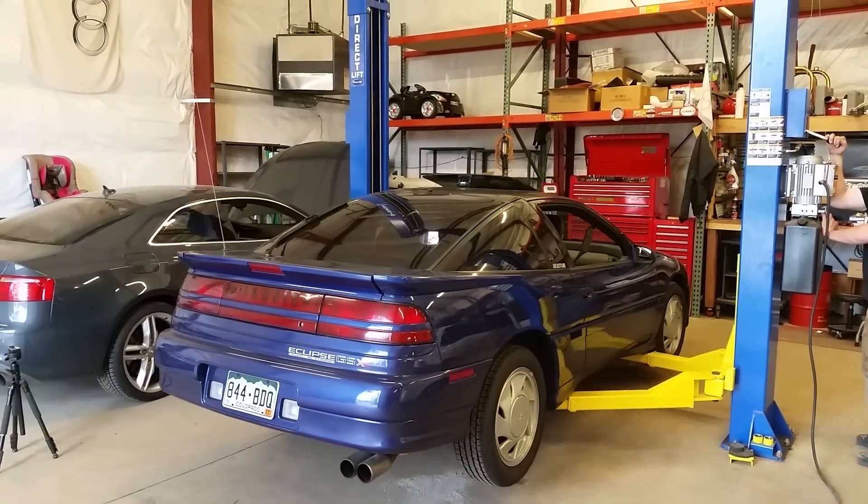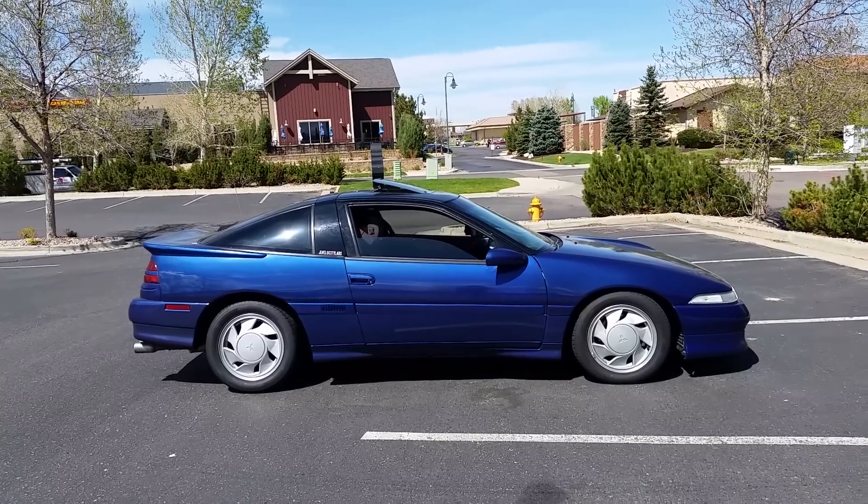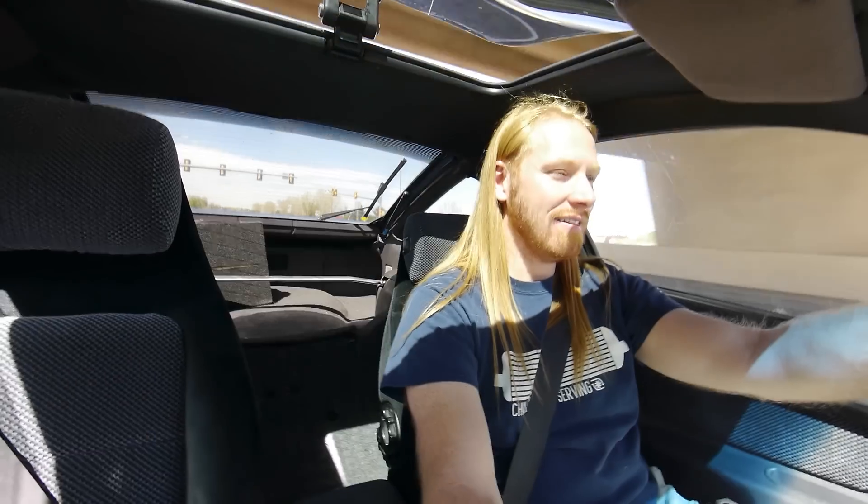The car is running amazing now — staying nice and cool. The wastegates are functioning as they should, so let's take this thing for a rip. It's about 80 degrees in Denver today and the car's running great. I haven't seen temps over 210 — my check engine light comes on at 210 and it hasn't hit that yet, so we are running nice and cool. Now that I have the intake on the car, you can hear the turbo spool up really well, and the blow-off valve and intake turbulence sound really good.